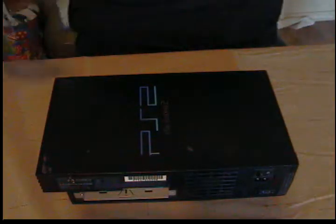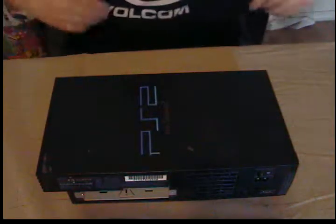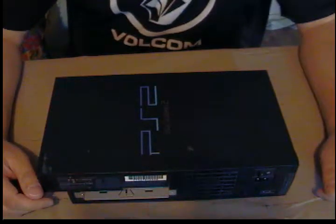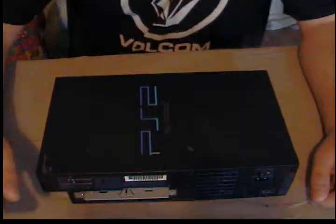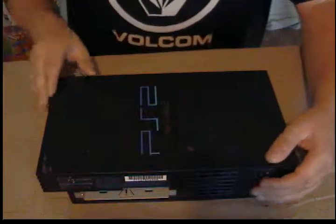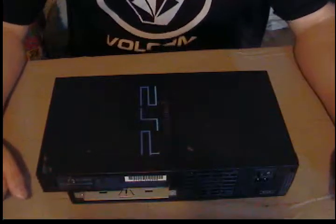Hey everybody, this is Ken again with XMods shooting another video. This video is going to be repairing a PS2 — we're just going to repair the actual DVD drive in it. This could be kind of like a longer version of some of my other videos, so I hope you guys enjoy it.